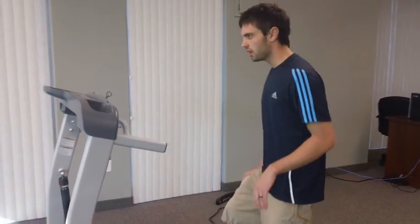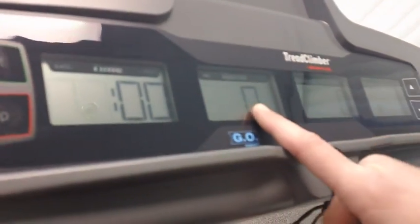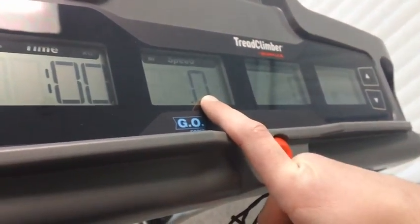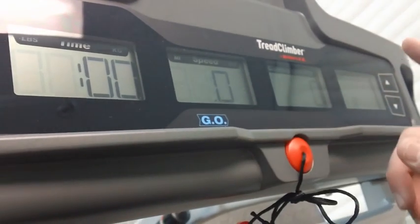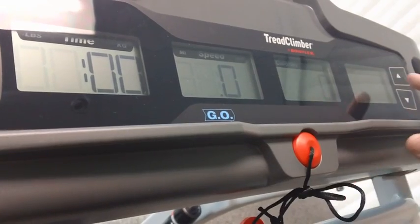First we'll go with the console. The console's really basic, nothing too fancy going on. Start, stop, gives you your time, your speed. Your max speed is 4.0 miles per hour, so you're not going to do a lot of running on the Treadclimber.